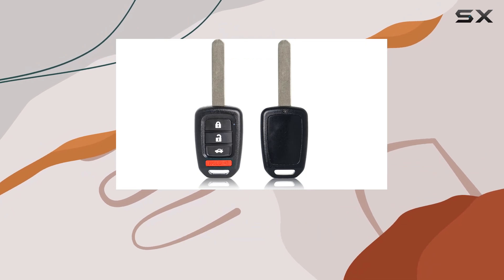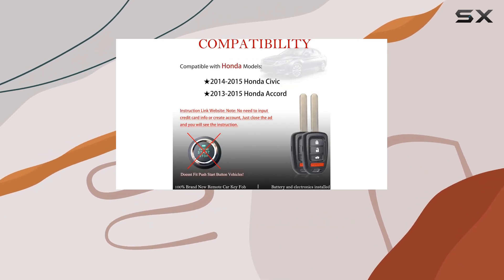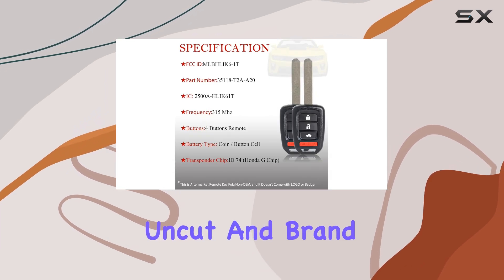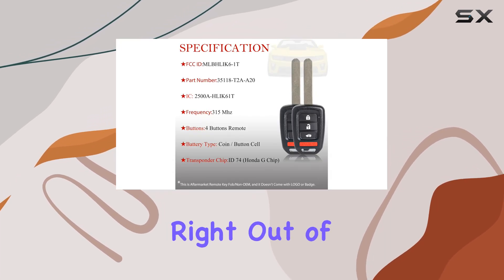In the box, you'll find not one, but two keyless remote head keys with all the necessary electronics and batteries pre-installed. They're 100% uncut and brand new, ready for programming right out of the gate.